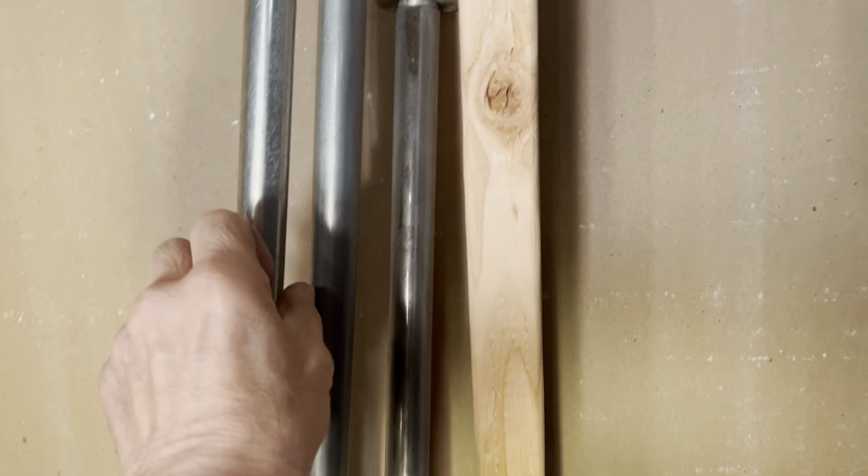Good evening YouTubers. Upon further review, I took a second look at that pile of scrap I had on my pickup truck, and there were these clothing bars on there. I didn't want them to go to the scrap — they were too nice. I took them apart and oiled them up, and they're good to go.